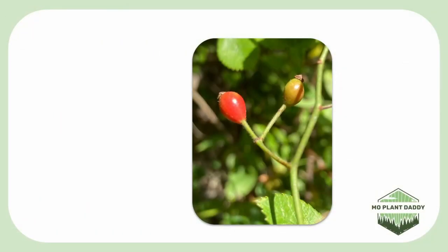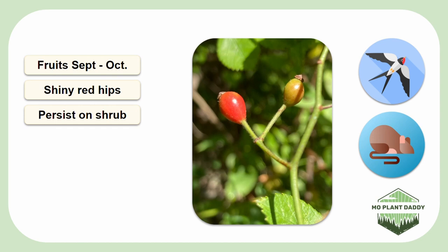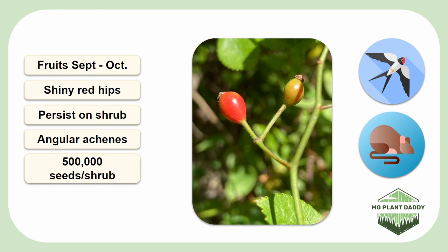After pollination takes place, in about September to October, small shiny red fruits called hips form. These hips can persist on a shrub for a long time and will typically still be found when the next year's flowering occurs. Birds and small mammals will eat these rose hips, dispersing the angular achenes inside. A singular Multiflora rose bush can produce up to 500,000 seeds per year, and these seeds will remain dormant in the soil for up to 20 years. These invaders don't just reproduce by seed — they can also do so asexually through their root systems in a process called layering, where branches touch the ground and sprout adventitious roots that create whole new plants.